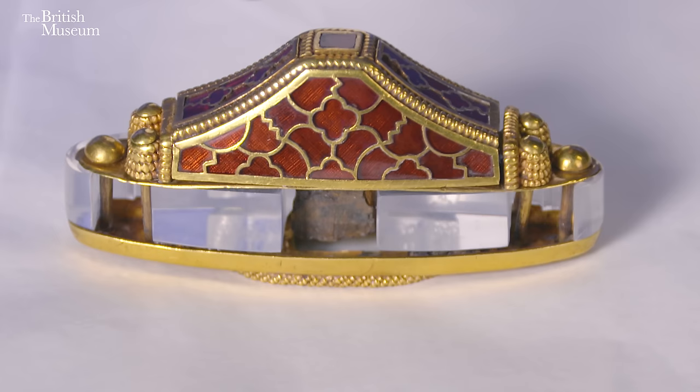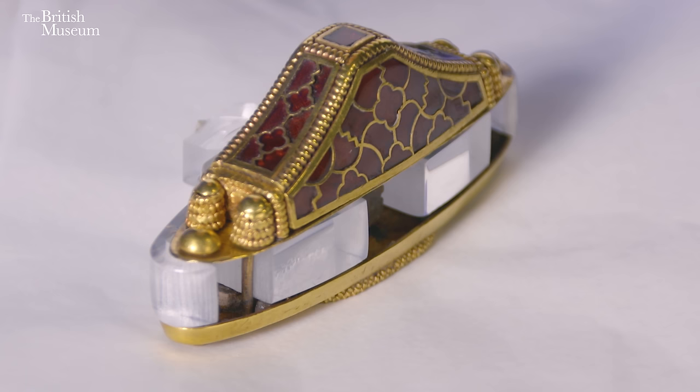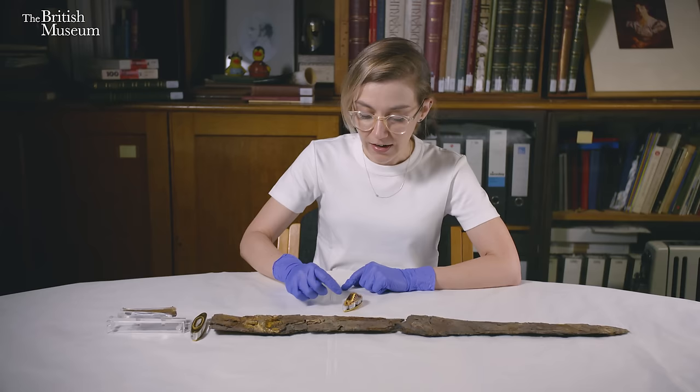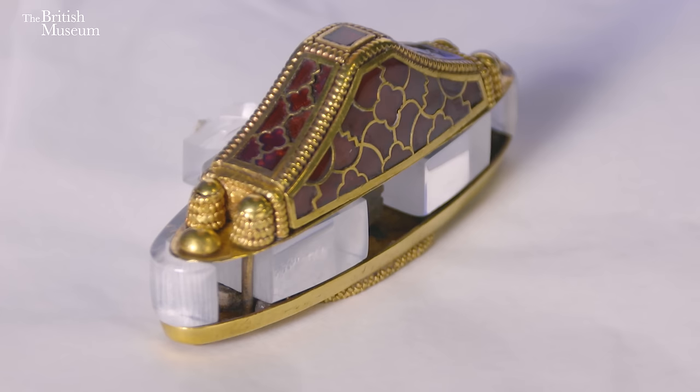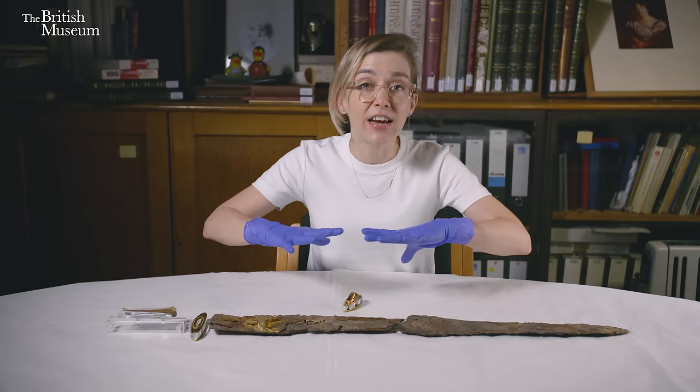We can see that the edges of the pommel are decorated with gold beaded wire — lots of individual beads running all the way along the edges. But at this end of the pommel it looks more like a flat strip. That was originally beaded wire like the rest, but where the person's hand has been resting on it over time, it has worn flat. Gold is quite a soft metal, so those beads start to lose their integrity and it looks more like a flat strip, which is what we can see at the very end.